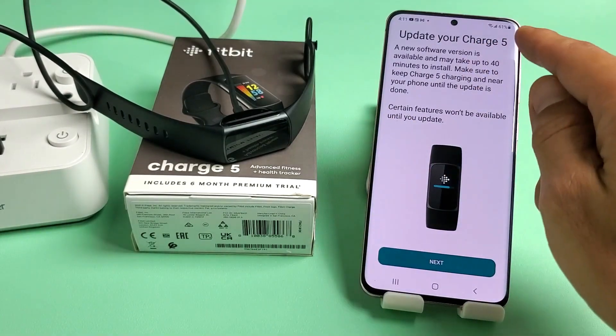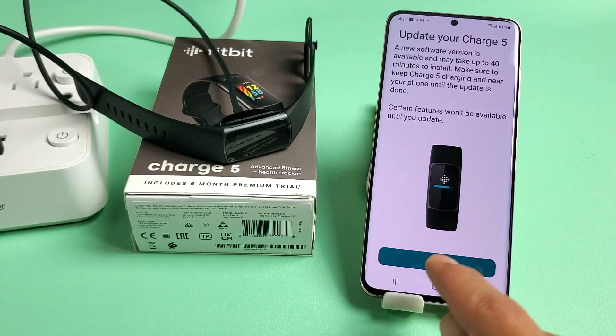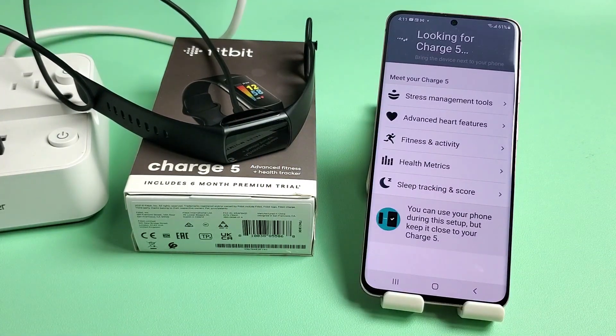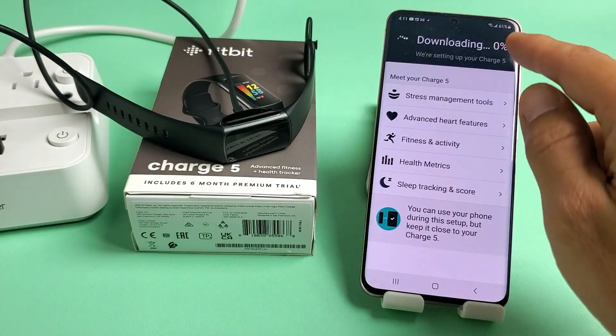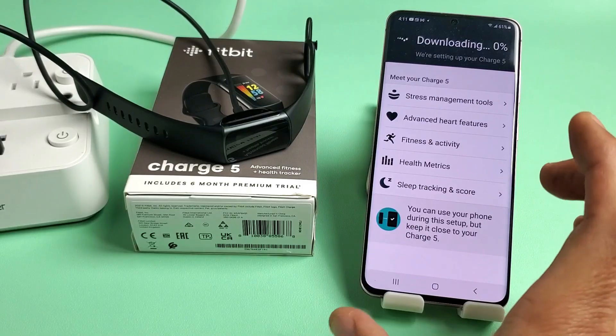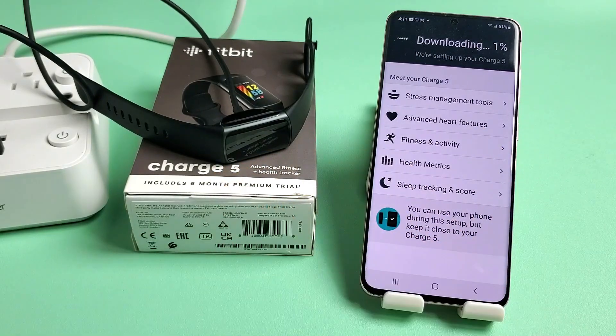Here's the big update. It says Update Charge 5 — this may take up to 40 minutes. I'm going to tap Next. Make sure you keep it on the charger and tap Next again. While you're waiting for it to download and install, you can use your phone, just make sure it stays close to your Charge 5.